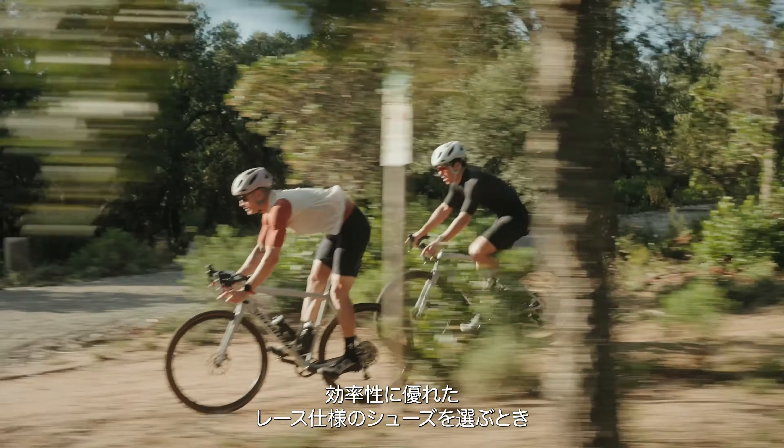Featuring all-new Stride technology, offering riders a confidence-inspiring experience for off-bike moments, Stride technology provides a flexible outsole and upper around the toe box, combined with a stiff cleat pocket, enabling the shoe to easily flex when walking or pushing the bike, while remaining stiff and efficient when pedaling.